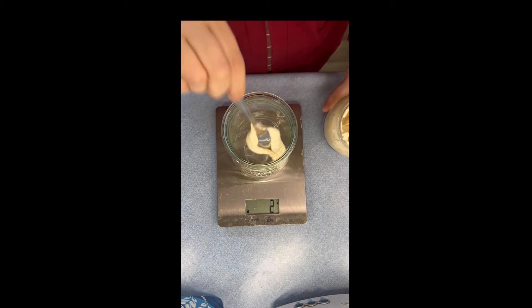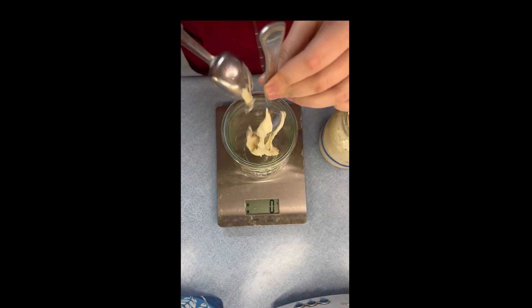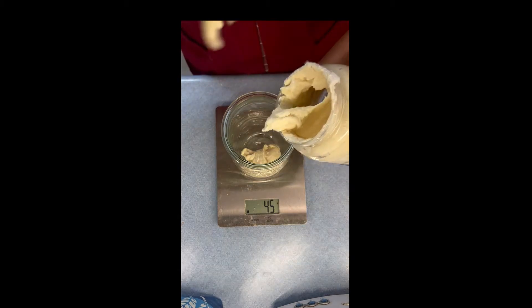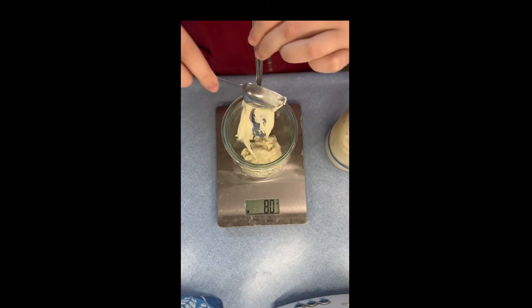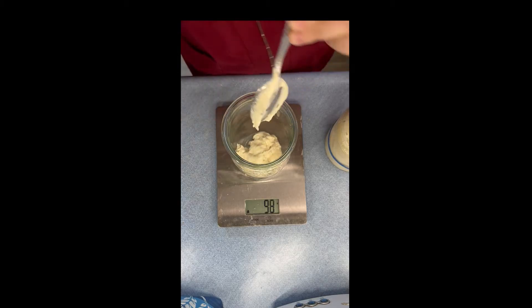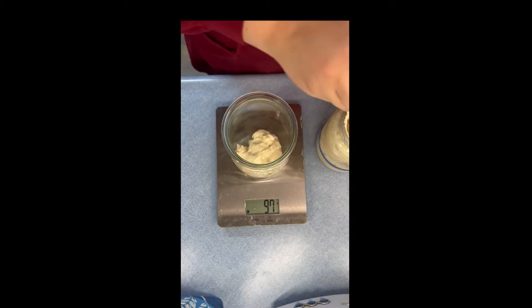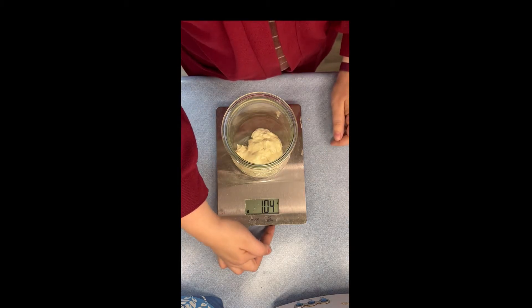Sometimes recipes will call for specific amounts of starter and water. If I'm following a specific recipe, I definitely go by their recommendations. But otherwise, if I'm just wanting to make artisan bread and make a few things with my starter, I don't do it exactly. That's about 97 — let's add just a little bit more to get it to 100 grams of starter. A little over, but it's okay. Then I'm going to tare it to zero again.